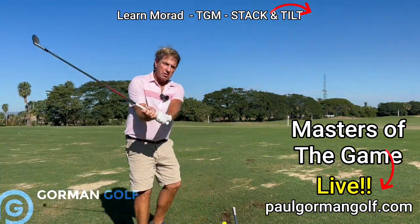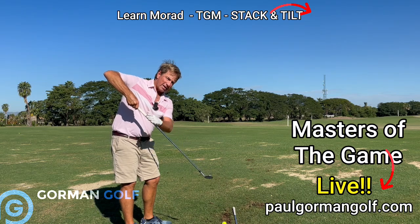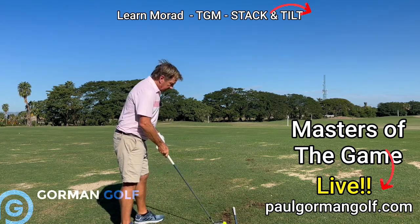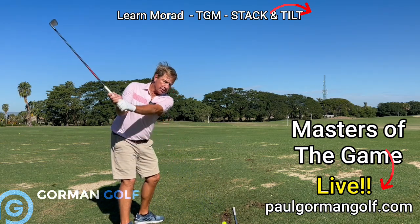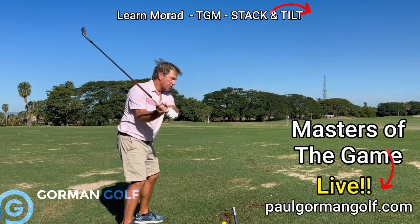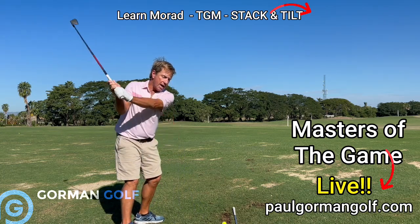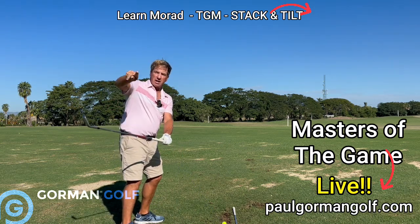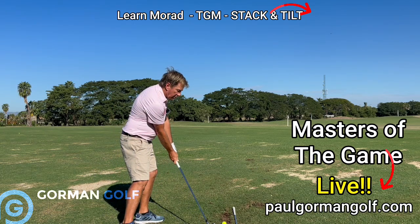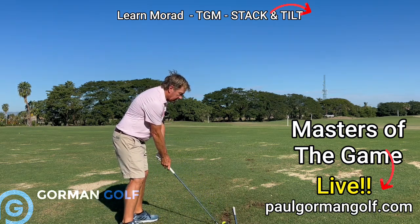I'm going to show you the judo chop drill. My judo chop left-handed is going right down the plane — the plane angle goes down to the bottom of the swing plane, to the plane line. What I see a lot is people taking their arms off the plane out here on the way down early. You need to get those hands used to tracking down the plane angle, down the ski slope this way. By the time you get down to the golf ball, it has a descending blow coming slightly from the inside. Here's the judo chop.